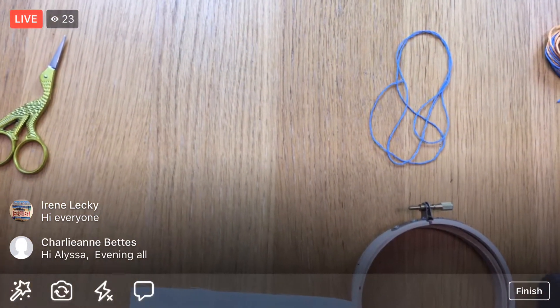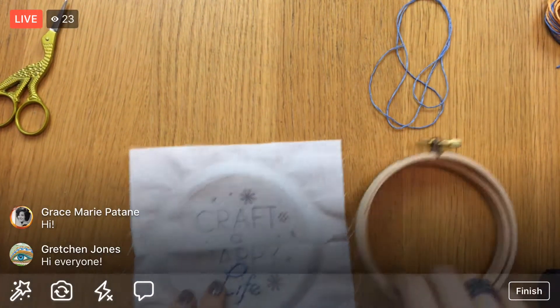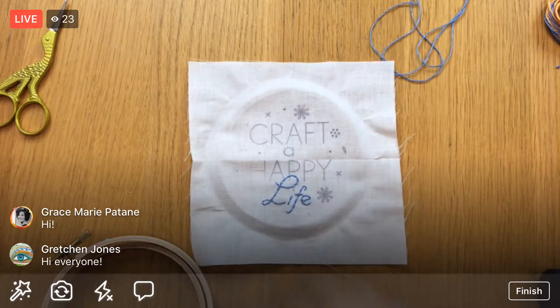We are on day two of stitching. I think we are going to stitch some of the other text and might start picking up a few of the little details around the edge. I'm going to flip the camera around and we will get going. Good evening everyone, thank you for joining me!